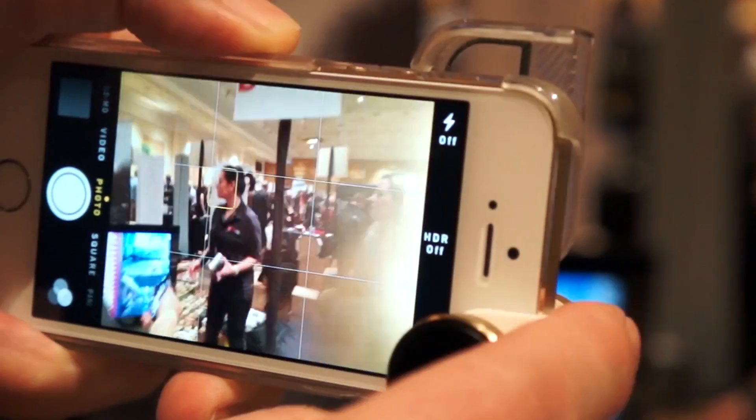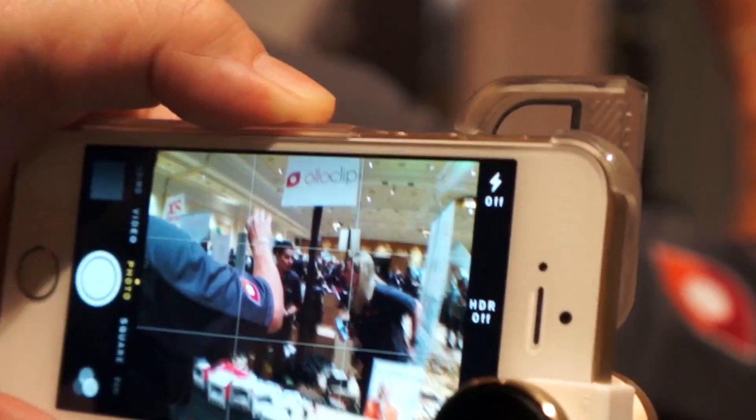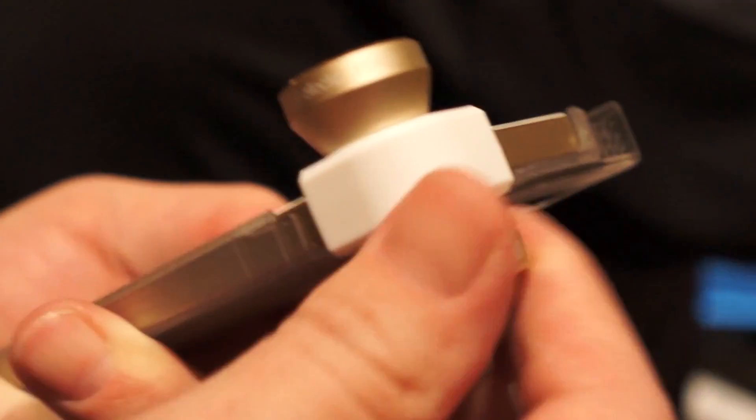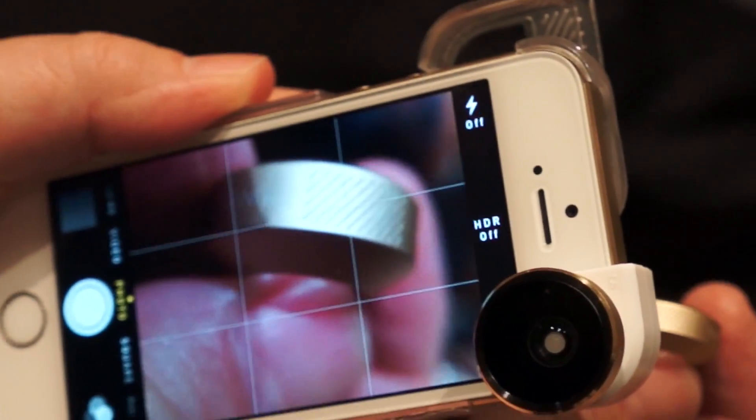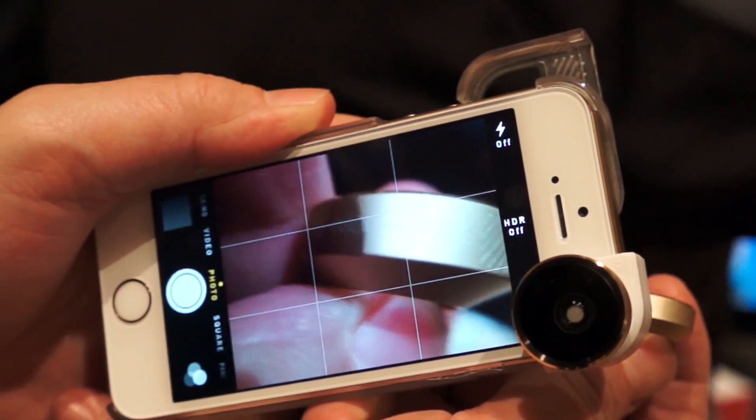You flip that over and you get wide-angle, which gives you nearly double your field of view. Then if you unscrew the wide-angle, you get macro, so that gives you some real extreme magnification.